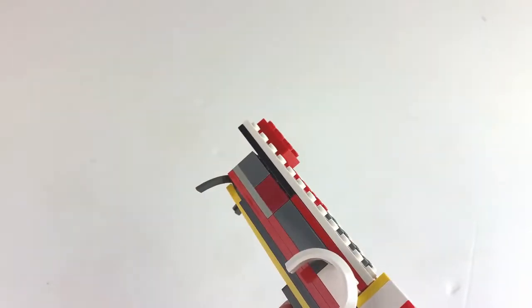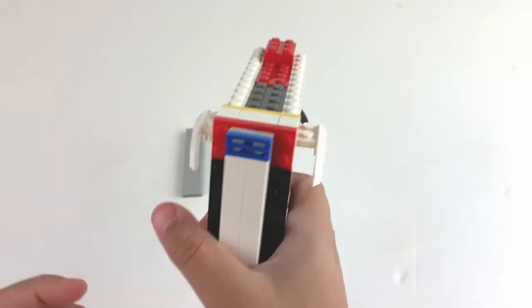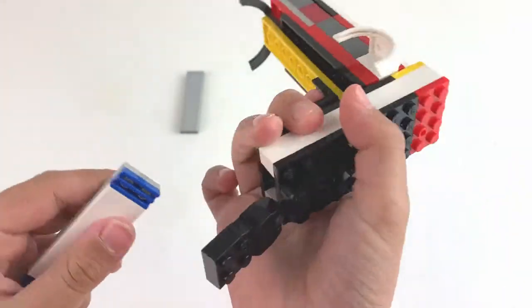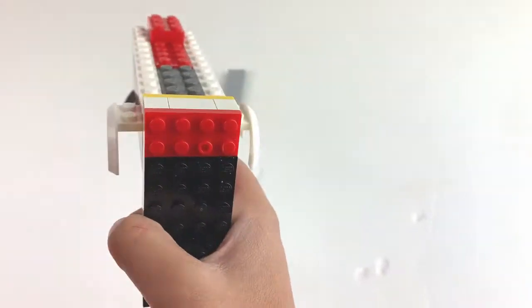Hello everybody, today I'm going to do a tutorial on how to make this Lego gun, complete with two magazines that can go into here. So let's do it.